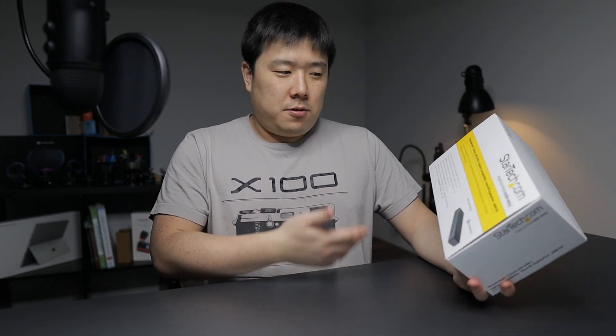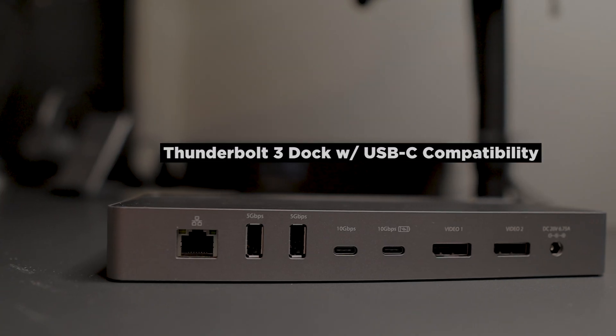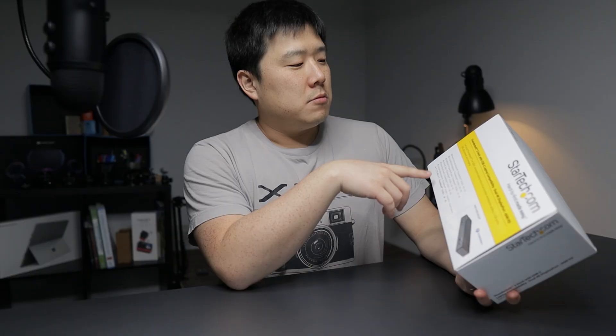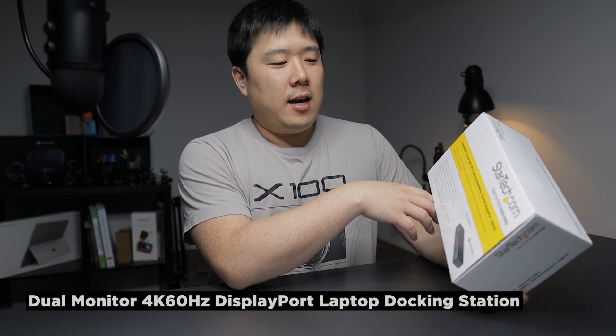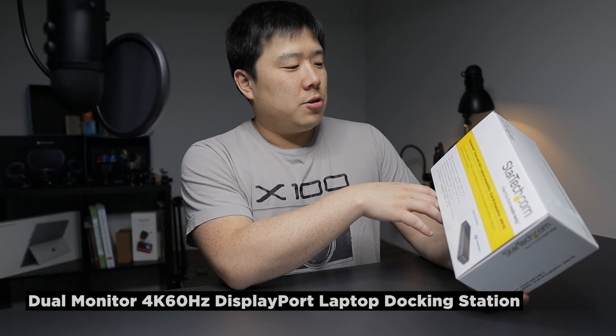So first, let's look at the packaging since it's going to highlight the features and specifications. It is a Thunderbolt 3 dock with USB-C laptop compatibility, dual 4K DisplayPort with 16 watts of power delivery. It can turn your Thunderbolt 3 or USB-C equipped laptop into a dual monitor workstation, adding five USB ports plus power and charging.